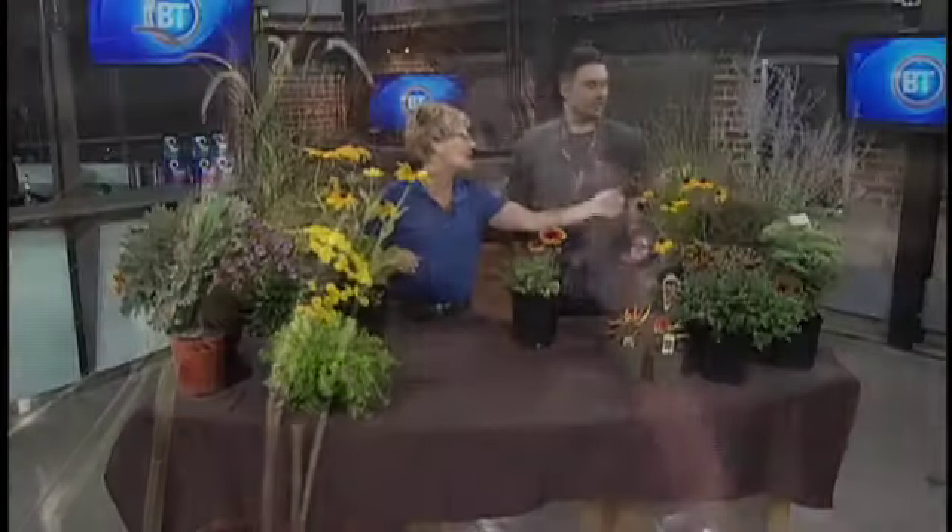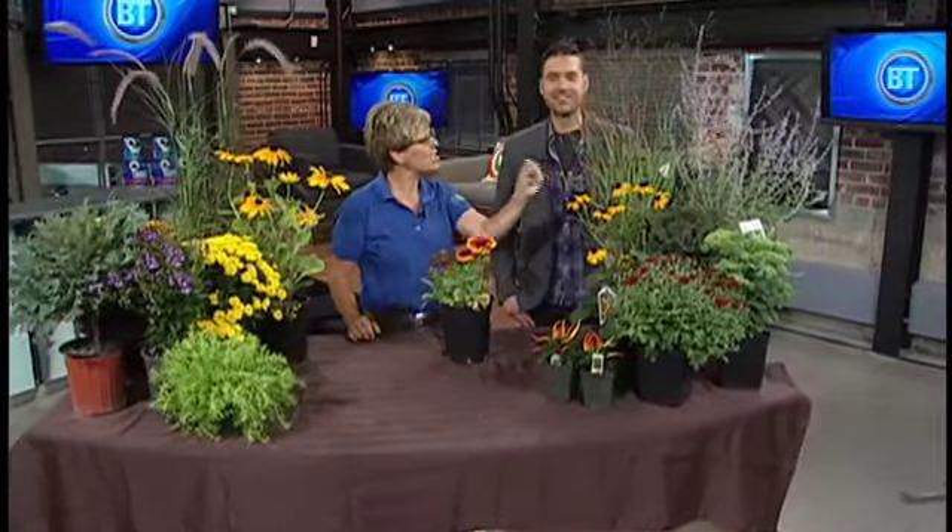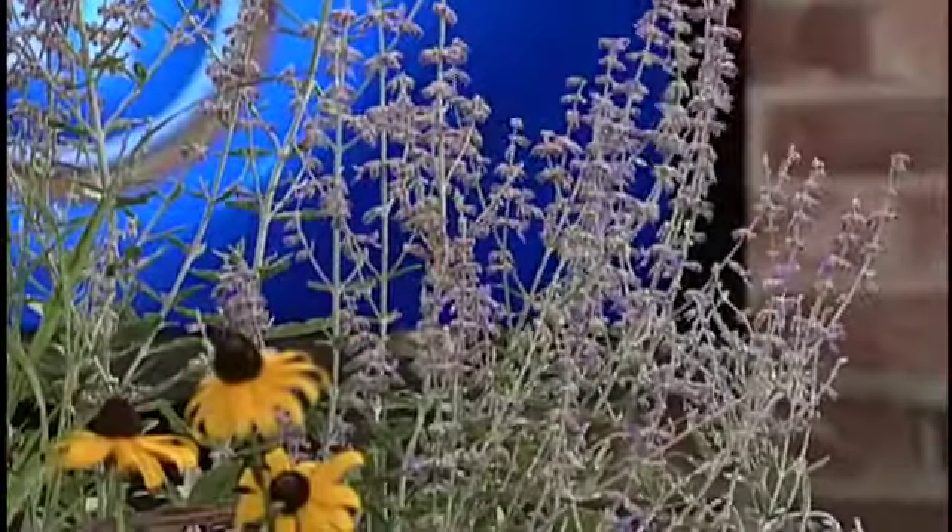And perovskia — if you want something — this is here, we were matching your shirt. This is perovskia, Russian sage. Hard to say, but there are aromatics too, so just give it a little brush with your hands and you'll smell that it has a little bit of a pungent scent to it.